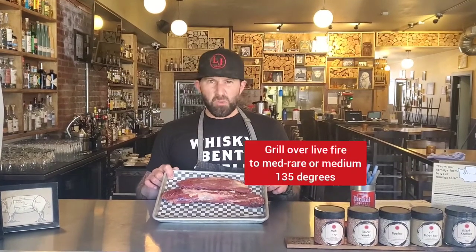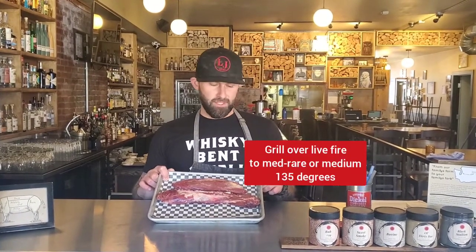The hanger steak's my favorite. I like to grill it over a live fire. Give it a little smoky char on it. It's delicious.